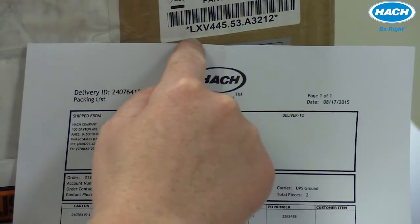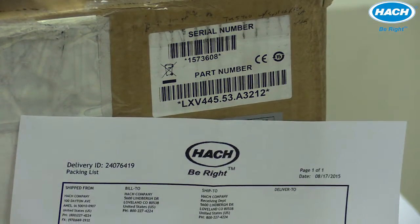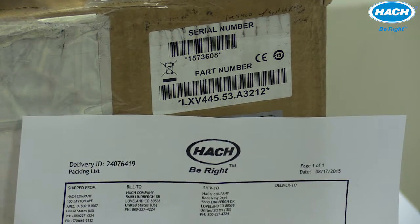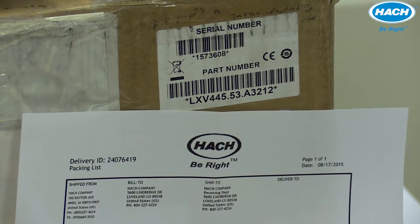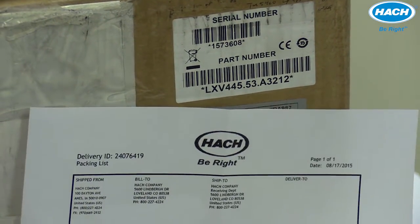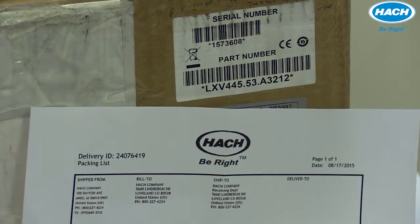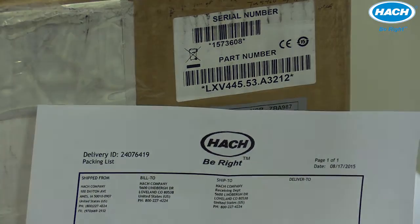The first section of the part number — the LXG or LXV dot two digits — is for specific routing instructions internally for the TU5 Series in HAWC's manufacturing. If these characters are different, that's okay. You'll want to pay attention to the last five digits of the part number, which detail specific information about the instrument and its configuration.